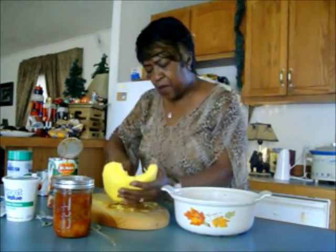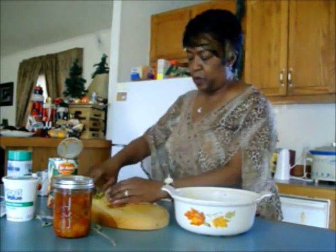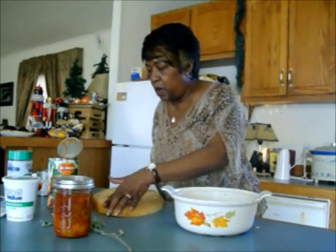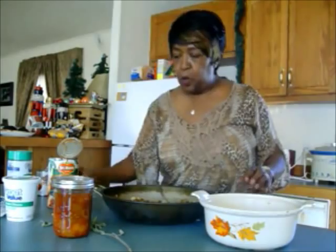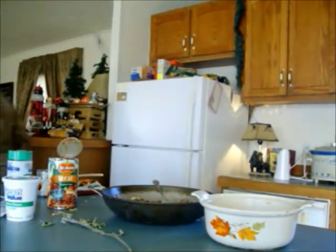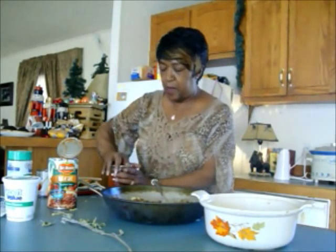Let me see if I can get any more out of here — waste not, want not. Now with my sausage I'm going to put, first of all, my canned tomatoes. Can you open this for me, please? Thank you. I have to have the strong arm to open up my tomatoes.